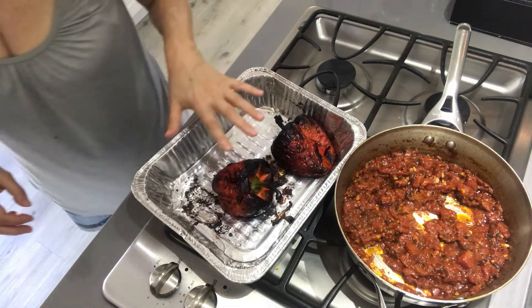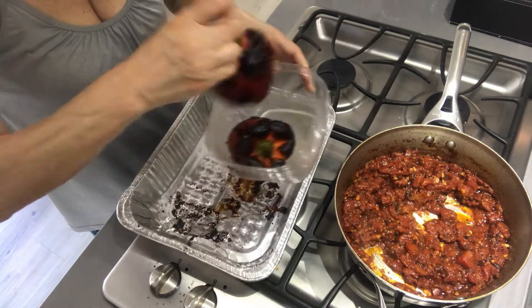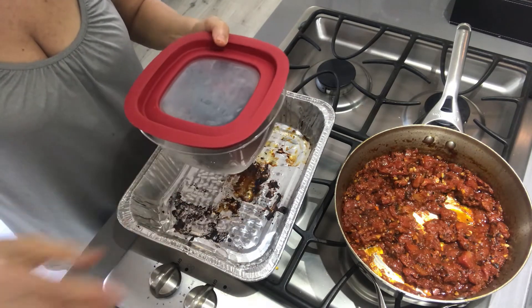I'm going to take the two roasted red peppers and put them in a container like this. I'm going to cover it tight, and after five minutes I'm going to open it — it will be easier to peel off the skin.